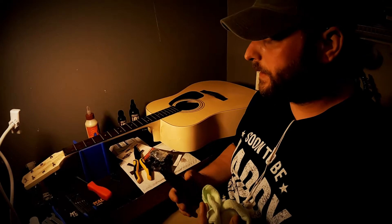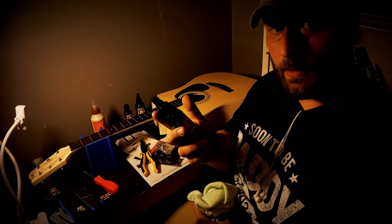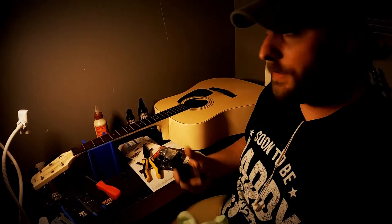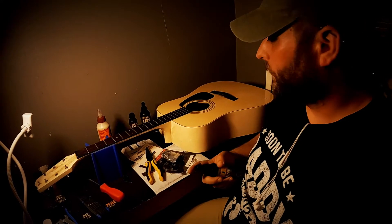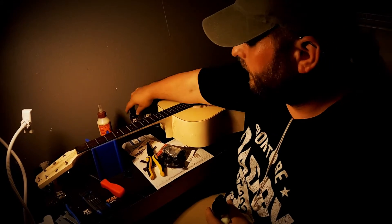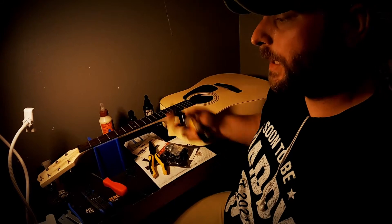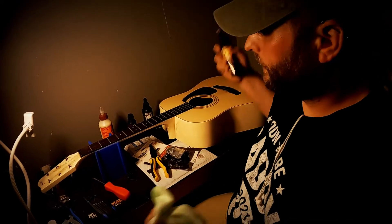Now that I got the strings off, I'm gonna go ahead and get her cleaned up. To do that, I'm gonna be using Music Nomad — this is a cleaner and polish all-in-one. And then I'm going to use the Dunlop fretboard conditioner, get her nice and shiny, and then start putting the new parts on.